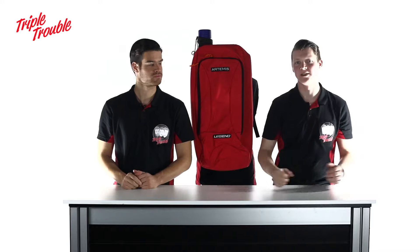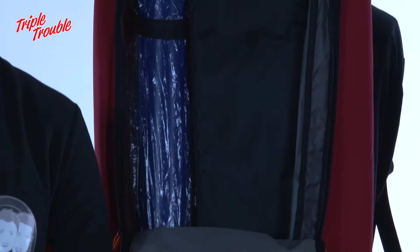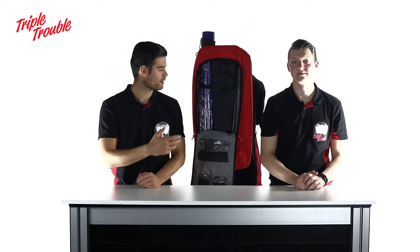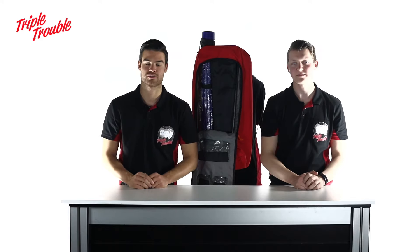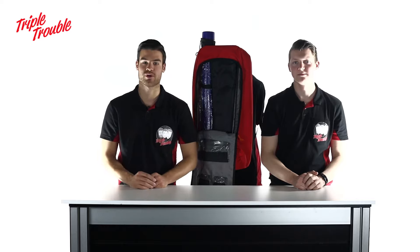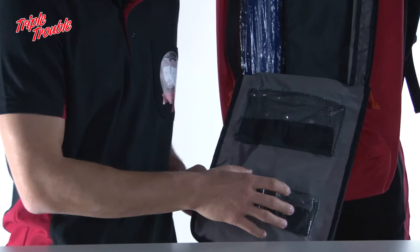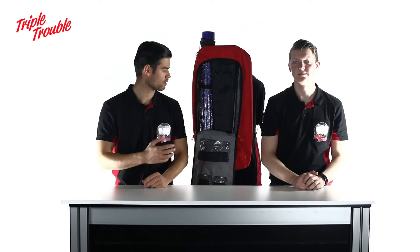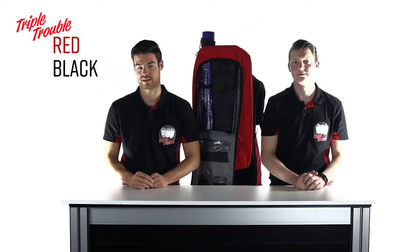So you can fit arrows that are your own length in there. The backpack has a strong polyester construction and foam back so it keeps all your gear safe. It has all these pockets so you can fit all of your small stuff like nocks and fletches in there. And it comes in three colors: red, black and blue.